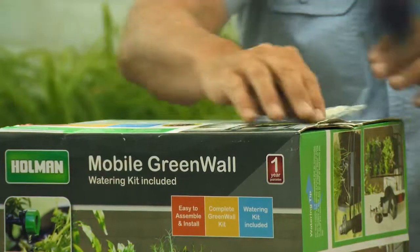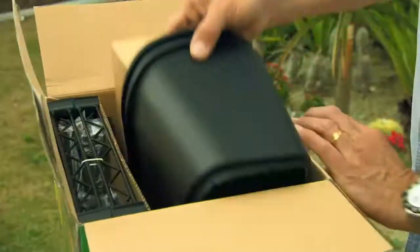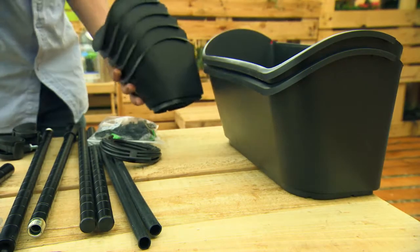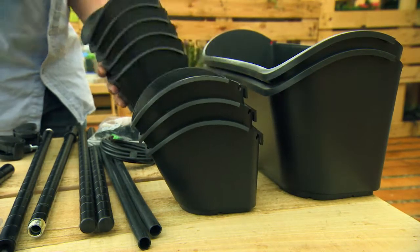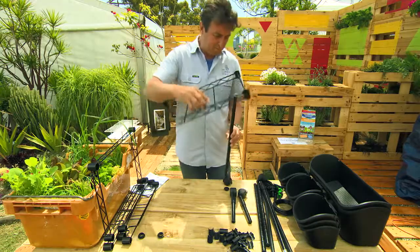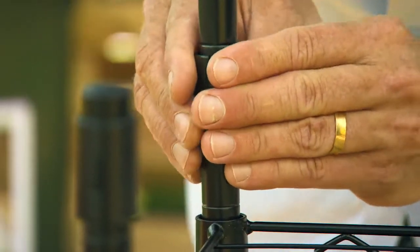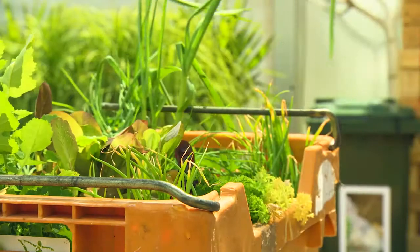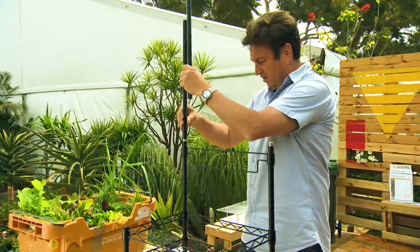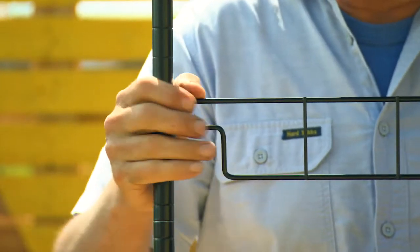Holman Industries developed the mobile green wall. This is clever — it's effectively a combination of the original green wall pots plus troughs for larger plants, all on a trolley that allows you to move the plants as the sun situation changes in your garden. Very important in properties with small gardens. The stand comes in a knock-down kit form and is easy to assemble. The planters are nine pots of different sizes to suit different plants' root systems and growth size.